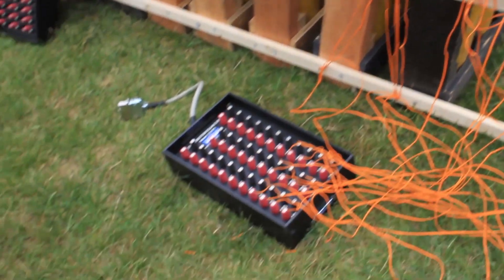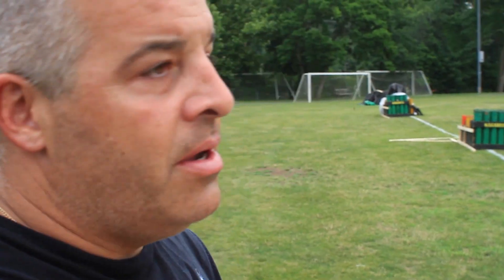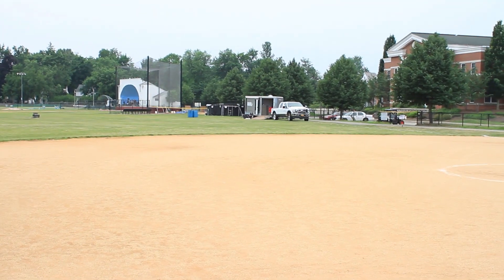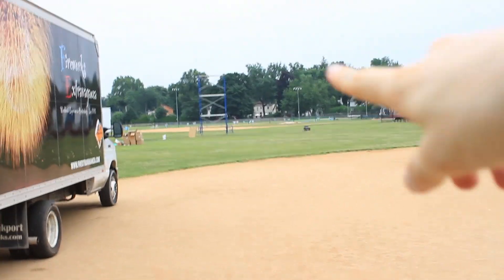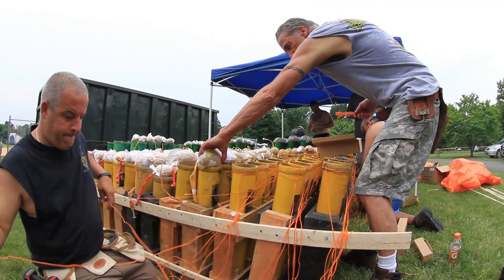All the wires that come off of here — everything wired in from here, all the display — go over to this trailer over here, which is the command center where it gets fired by the computer. The show is going to be all the way down there, that's where everyone's going to be sitting.